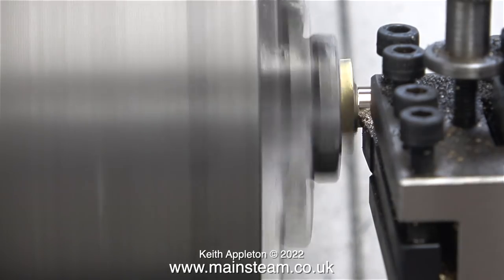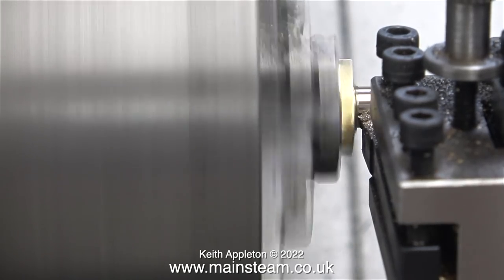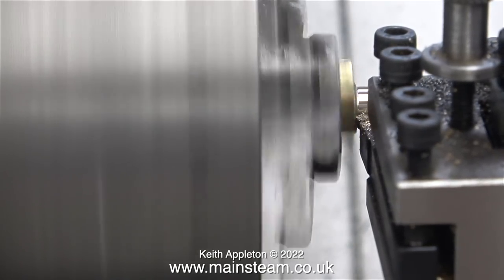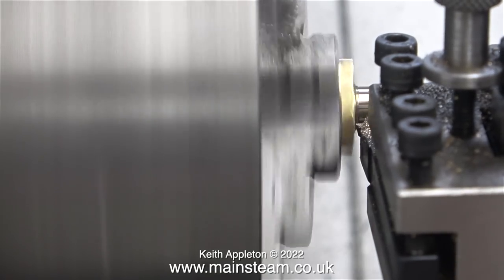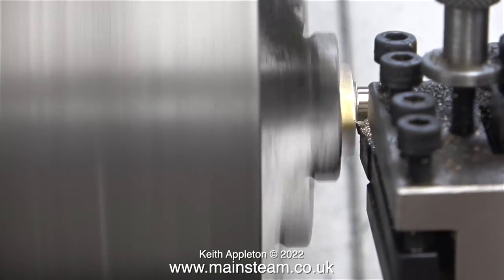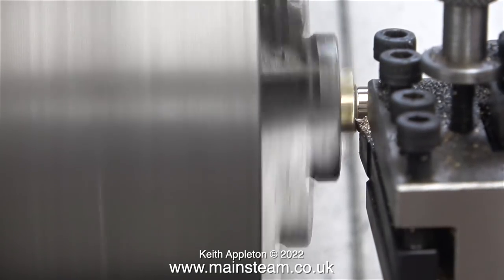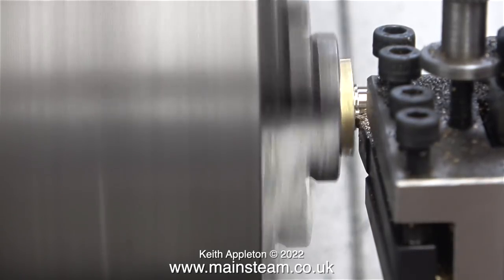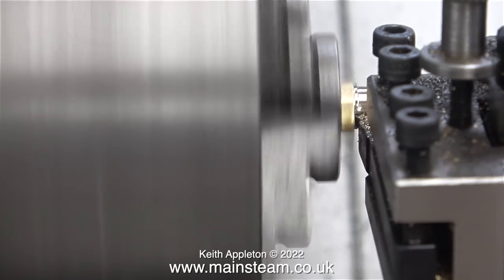I'm not going right up to the shoulder of the flange, because I have a sneaking feeling that the part I'm machining may have been silver soldered to the flange, and I do not want this part to come away from the flange. That's why I'm leaving a very small ridge, just as a precaution. It should look okay when it's fitted back to the engine.